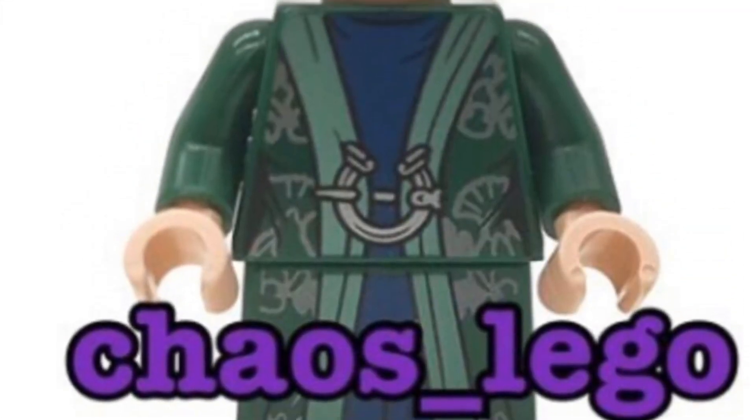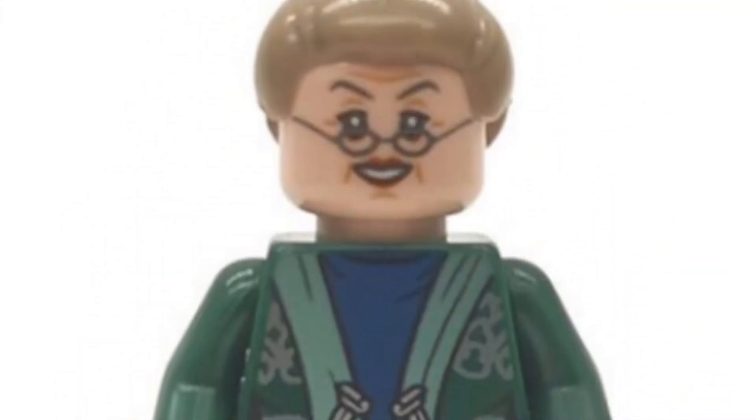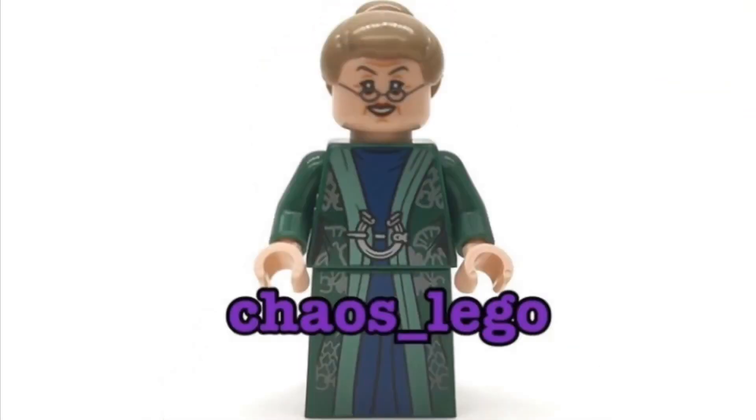And speaking of high quality minifigures, we have the last figure which is Professor McGonagall. We got a McGonagall figure in the early 2021 January wave and that one was pretty good. This one is really good as well. As for which one is better, I'm not sure. The face printing looks like the exact same one used in the January Moments book set.